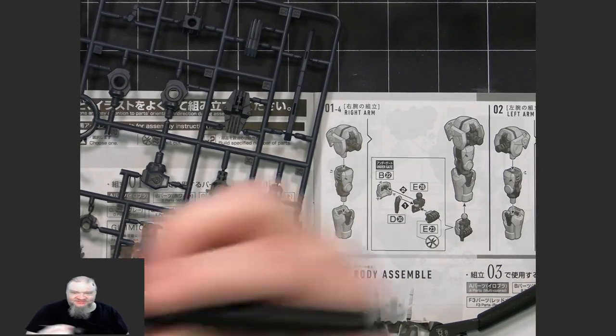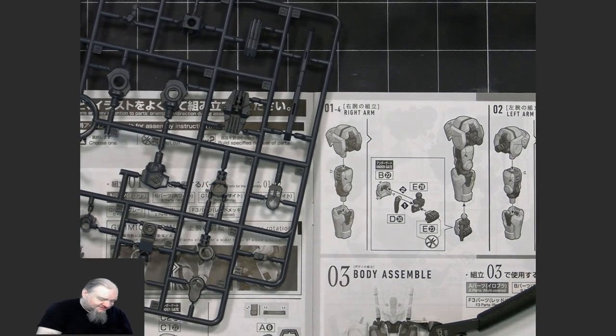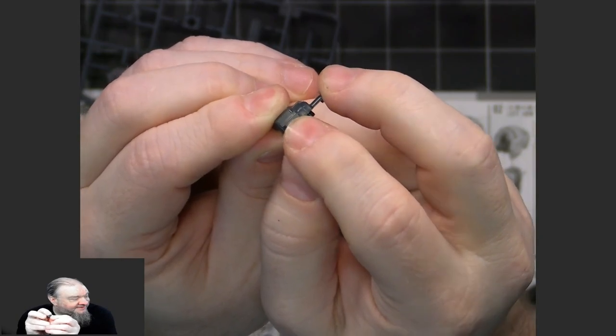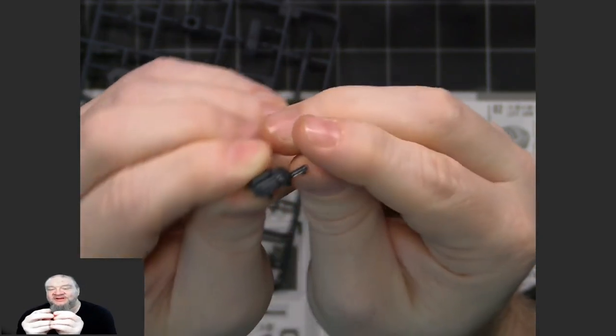I use a small brush from time to time to collect the little nubs in a pile so when I'm done I can collect them all and throw them away or vacuum them up. After nipping, you're left with all these little nubs remaining on the pieces — that's what you want.